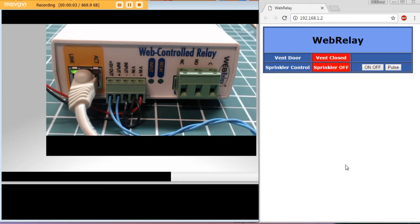I've gained access to the web page of my web-controlled relay box using IP address 192.168.1.2, shown on the right. On the left, a web camera points at the box so we can monitor it in real time. I'm simulating a greenhouse controller — the relay controls a sprinkler and the toggle switch input monitors a vent door in the greenhouse.